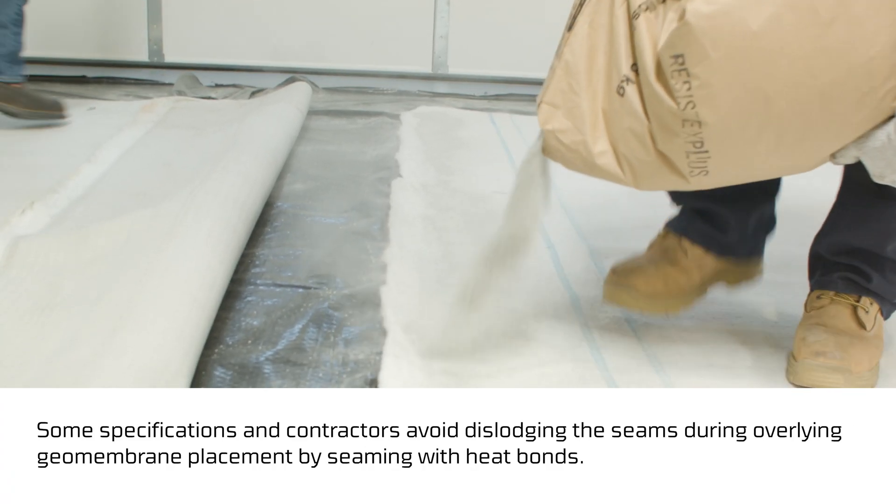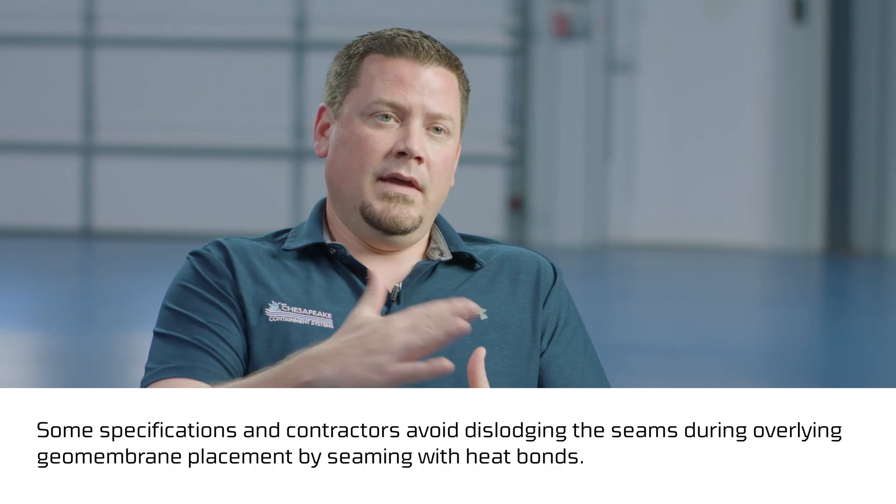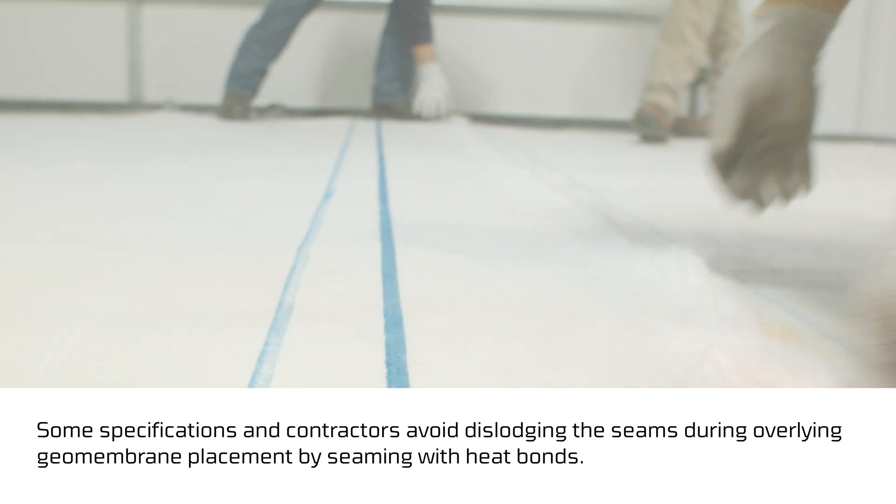Aggris GCL comes in a dry state, so we put one panel down and put the other panel down. Aggris has marked lap lines, so depending on the application specification you can use either one of those lap lines, or go even more if the specification requires, to get adequate overlap. You fold the top layer of GCL back and add granular bentonite — supplemental bentonite — to the seam area, and then fold the GCL back over.